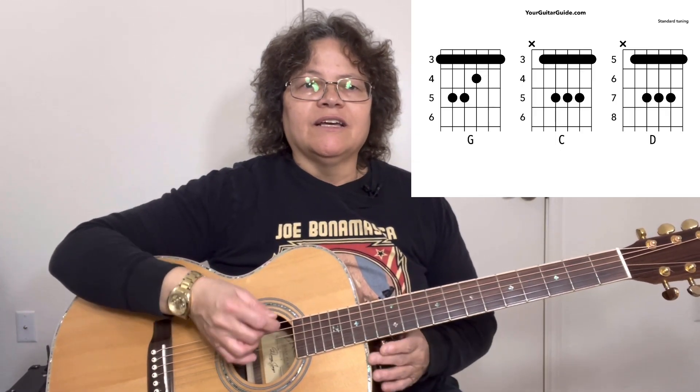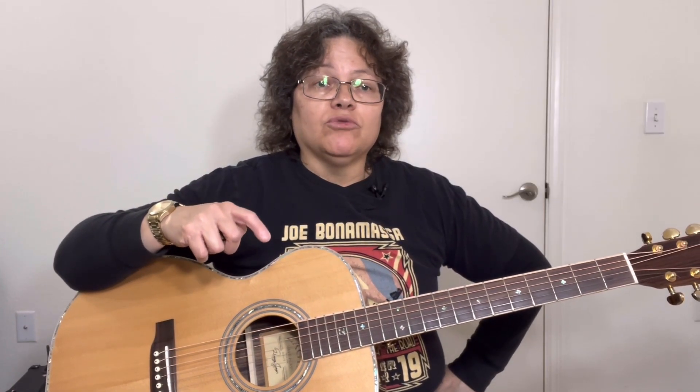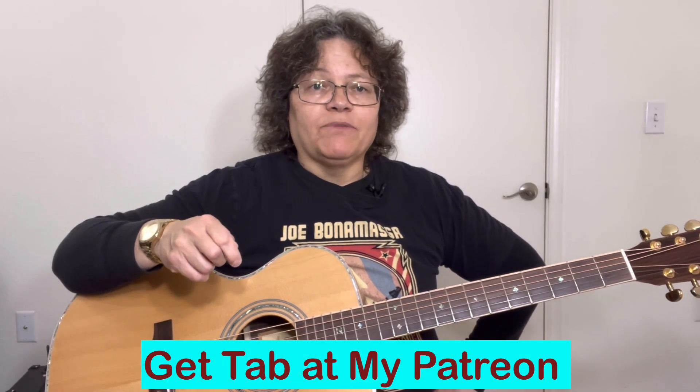Be sure and check out somewhere here for the actual fingering and the chord charts. And also stick around because I'm going to show you how to spruce these chords up. You'll be able to get the tab over on my Patreon page — it'll be linked in the description.